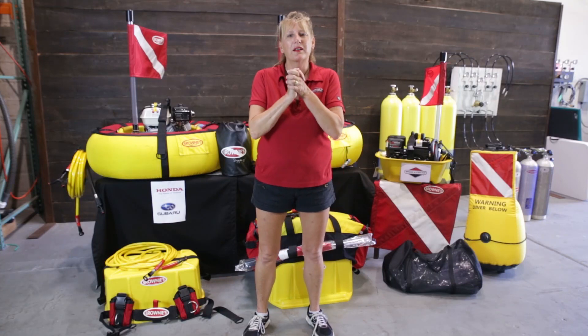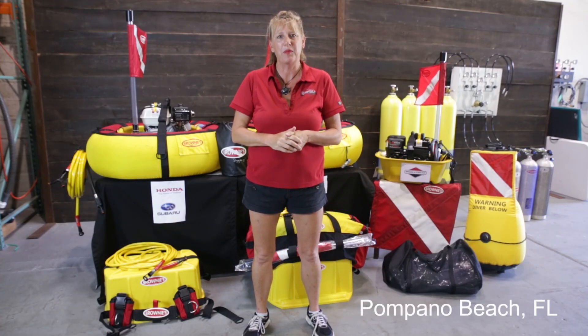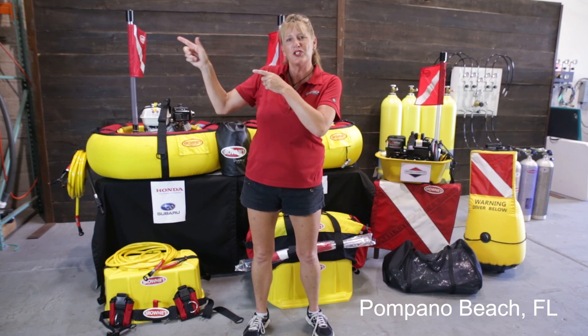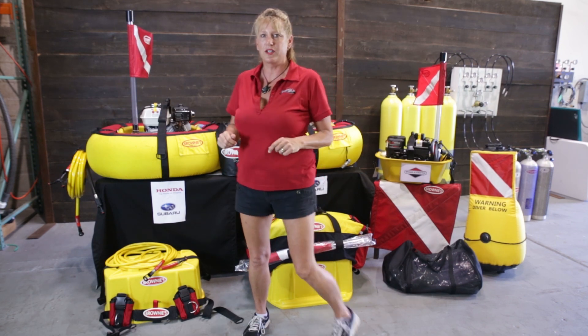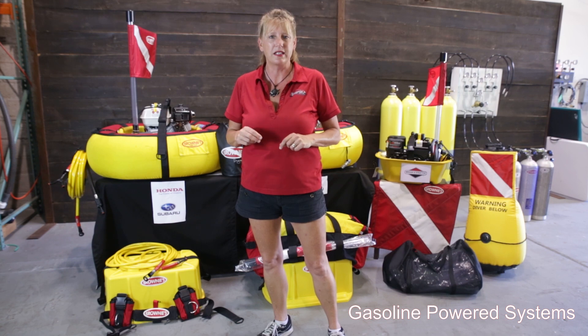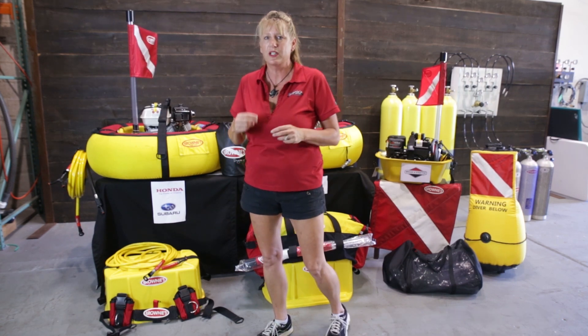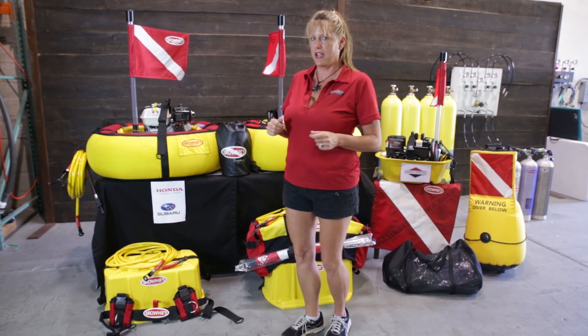Hey guys, good morning and welcome to Brownie's Third Lung, the one and only factory located in Pompano Beach, Florida. The beach is actually about three miles that way, where we do a lot of our training and testing. Today I want to talk to you about our three basic gasoline powered systems, the differences between the three, and go over some general knowledge about the Brownie's systems.